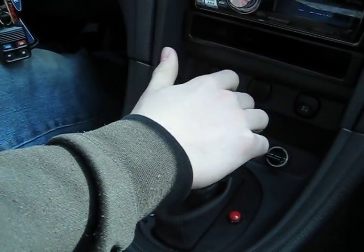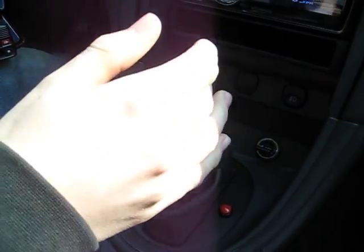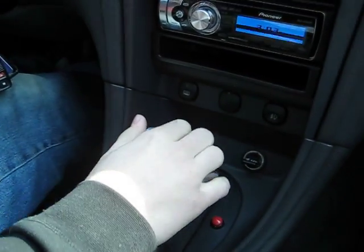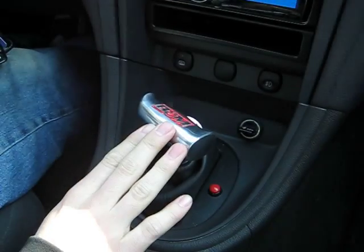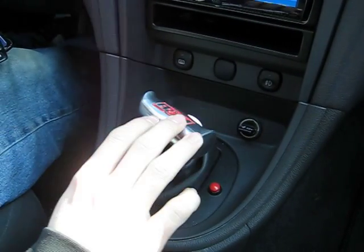Now you're in reverse. From reverse, you can just take it and slap it back to neutral. Then when you go down to first, you go — now you're in first. From first, just go up to second, up to drive.